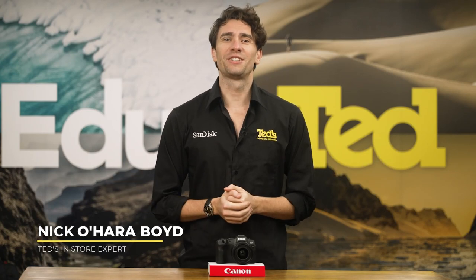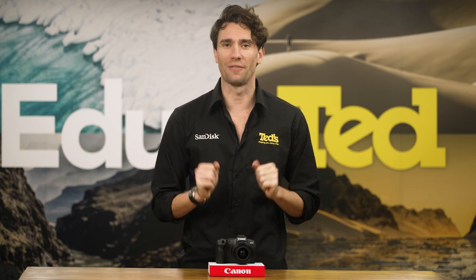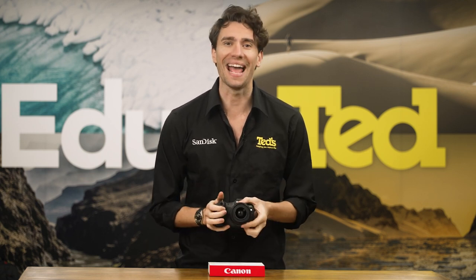Hey there, it's Nick here, getting you educated about a full-frame mirrorless camera that we think is ideal for travel: the Canon EOS R8.